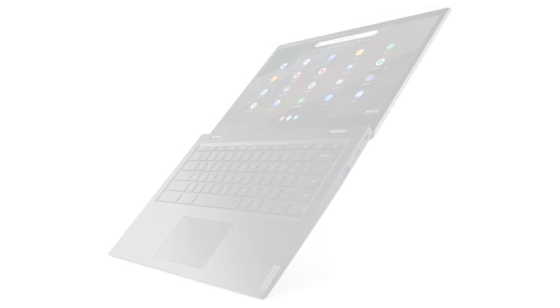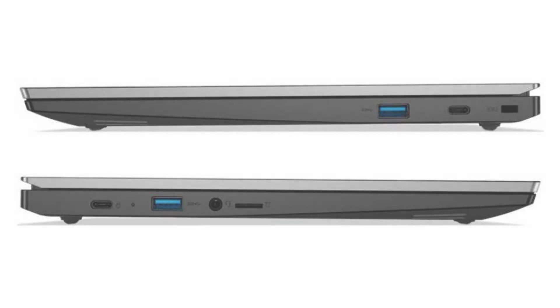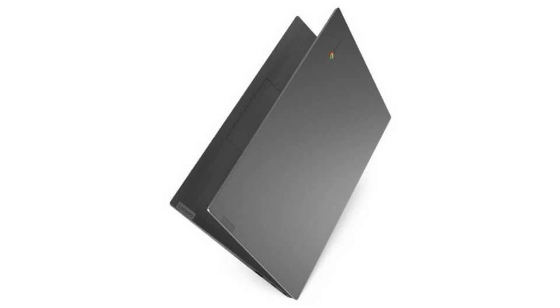It has an HD webcam, 4 USB ports — 2 USB 3 ports and 2 USB-C ports — a micro SD slot, and a combo headphone jack. Connectivity-wise, it comes with a built-in Wi-Fi card and Bluetooth 4.1.